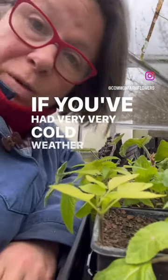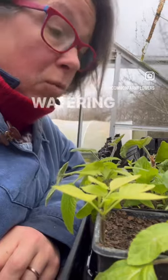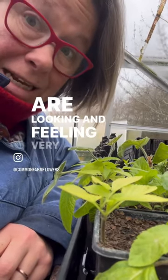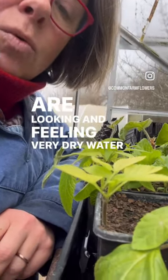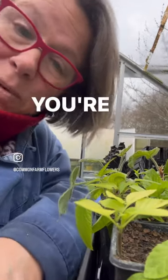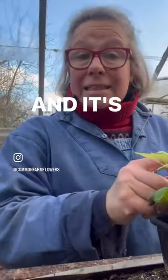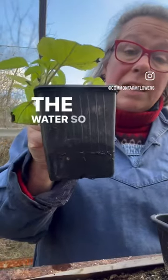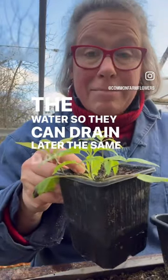If you've had very cold weather and have been avoiding watering in your greenhouses and polytunnels, but would like to water now because your plants are looking and feeling very dry — water from underneath. That way they'll absorb what they need but not be drowned out and possibly damp off. You're welcome. And it's very important that you remember to take them out of the water so they can drain later the same day.